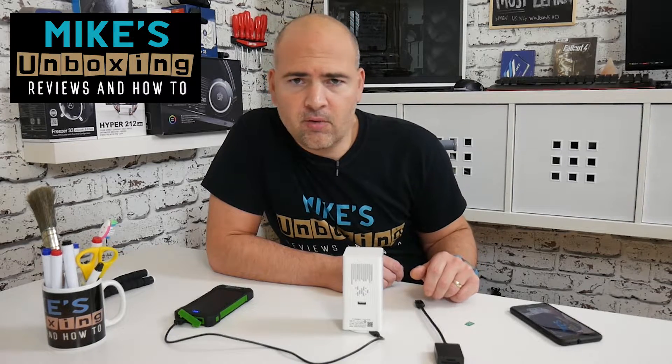Hi, this is Mike from Mike's Unbox and Reviews, and today I'm going to talk to you about problems with firmware with the Xiaomi Defang. Keep watching to find out more.